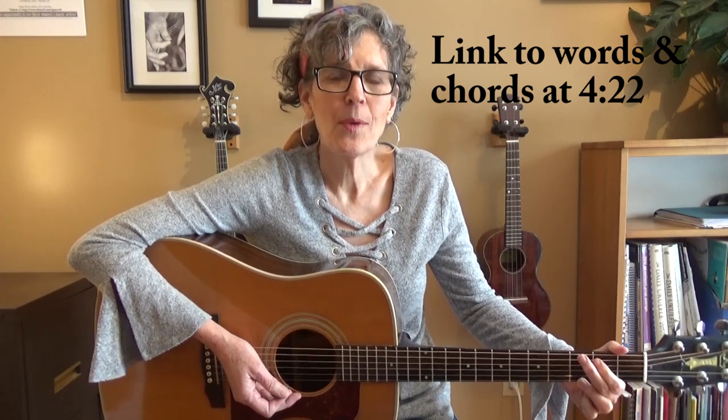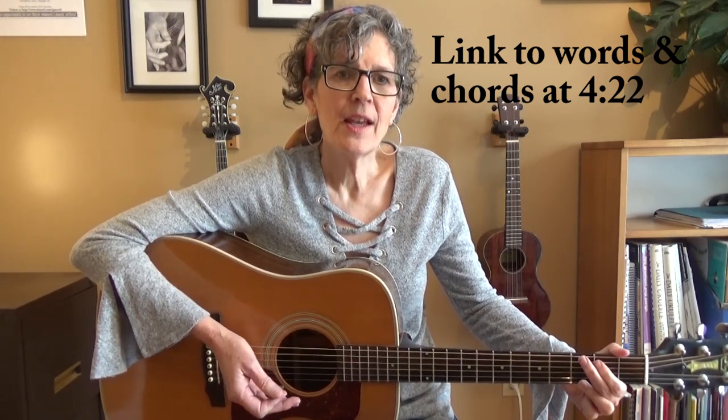So I'm going to go ahead and play the song. I'll put the words and the chords somewhere on this screen. I'll also post a PDF of the words and the chords within the video, or perhaps I'll put a link to download it.